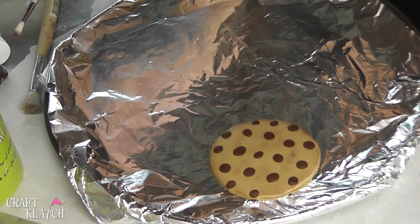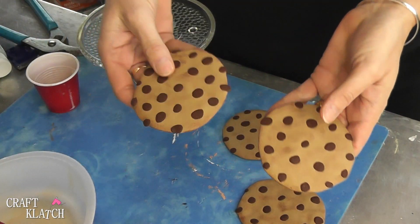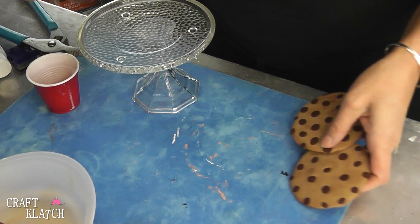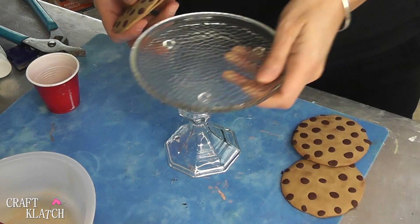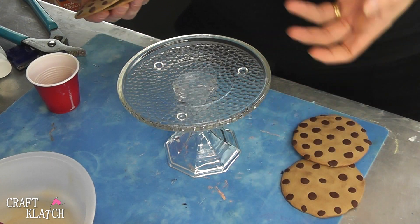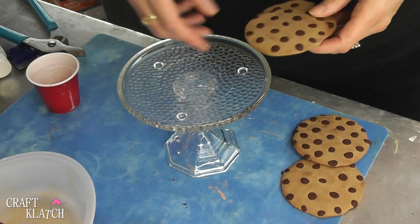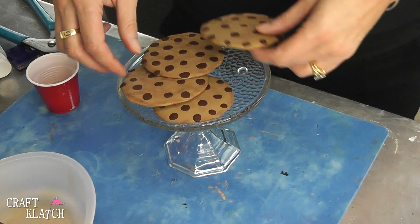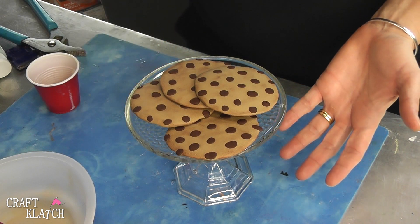And then you can pop it in the oven, or you can make more. Here are our cookies all finished and cooled off from the oven — they have a nice little baked look to them. And if you get a candlestick and a little candle plate from the dollar store, you can glue them together and then have them on display on your side table, and it looks like a little plate of cookies.